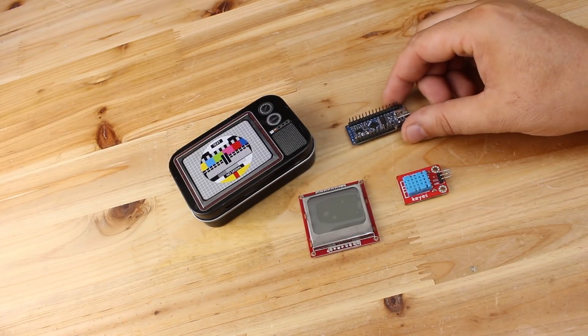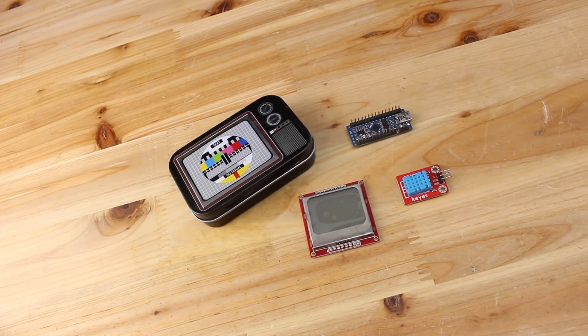Hello Hacktours! Today I am making a digital temperature and humidity meter with LCD display.